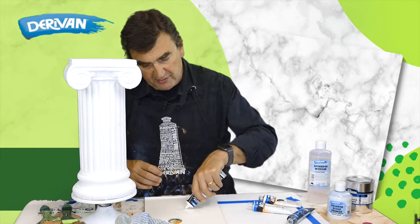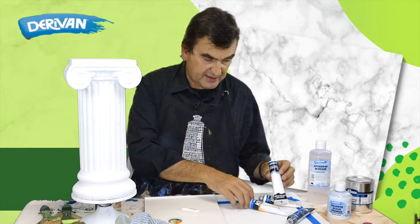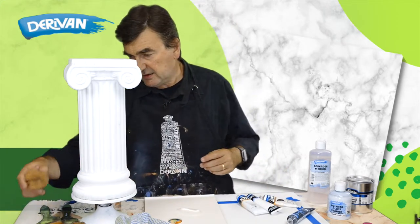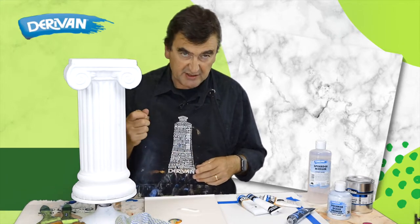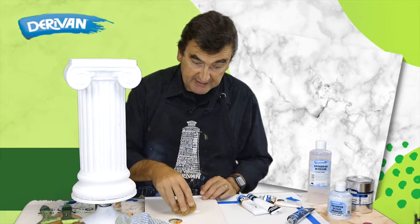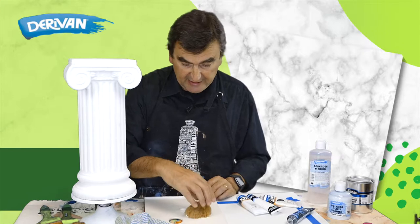I'm just using a bit of white here — the Students White. You could use the Derivant Artist White. And I have my sponge, a sea sponge, which is a little bit damp, so that the paint doesn't dry in the sponge instantly as you put it in.